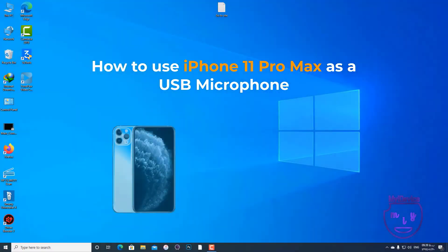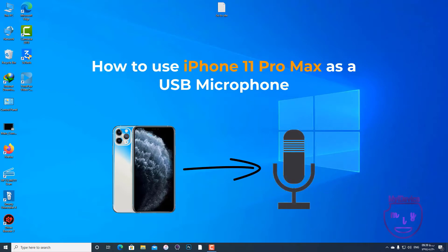Hi guys, today I'm going to show you how to use your iPhone 11 Pro Max as a USB microphone. I've tested many apps and I think this is the best one.